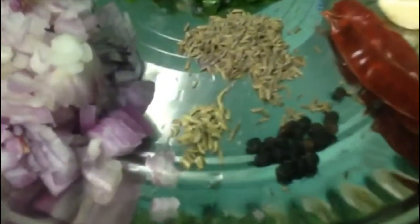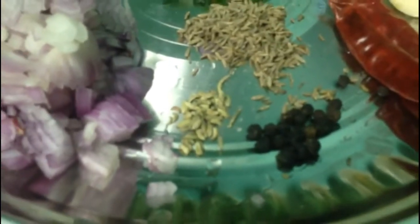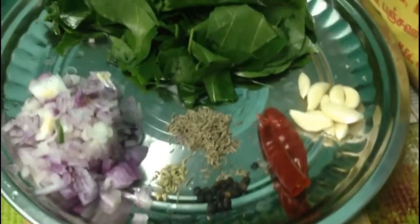All these ingredients — each of them has its own medicinal value. When combined together, they prove to be very effective.